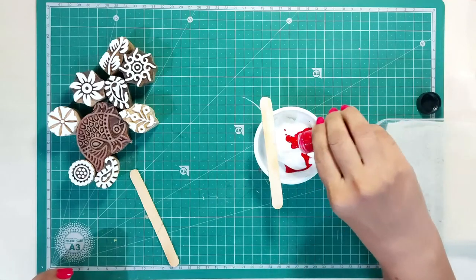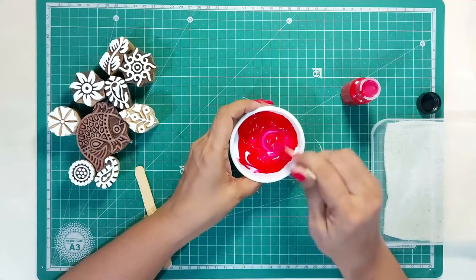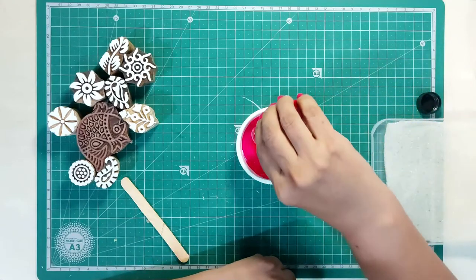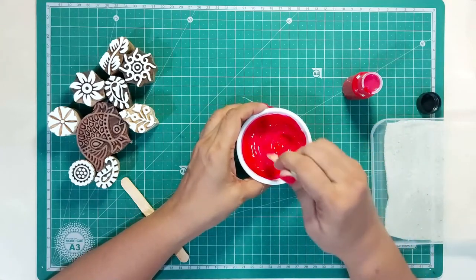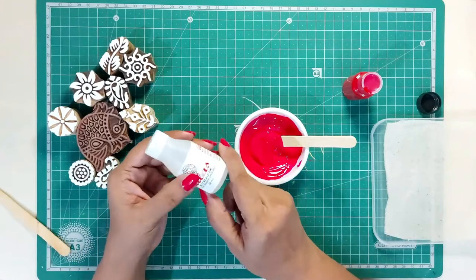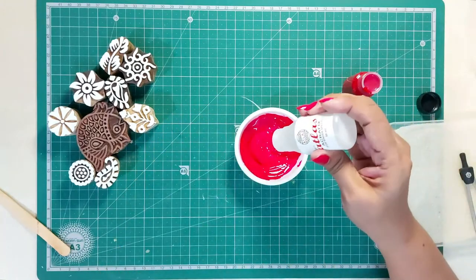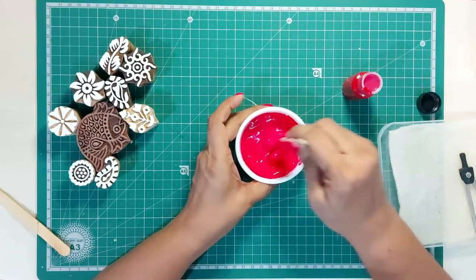Add a few drops of red dye into the binder paste and mix it well. If you need a darker or brighter color, add more drops of dye and mix well. Then add around 7–8 drops of fixer to the paste and mix well. The fixer holds the dye in the fabric and prevents fading — it helps in fixing the colors over the cloth.